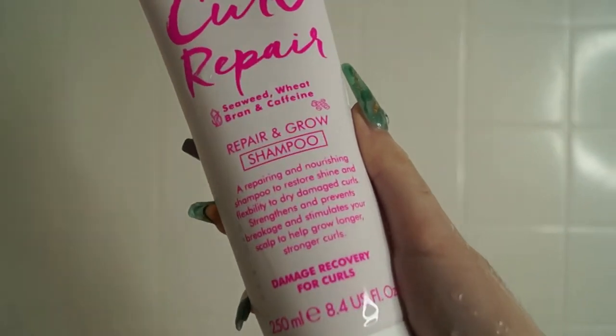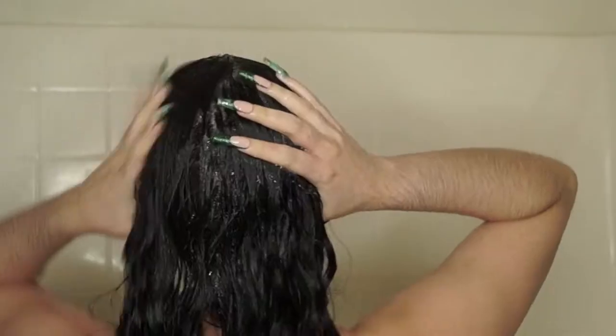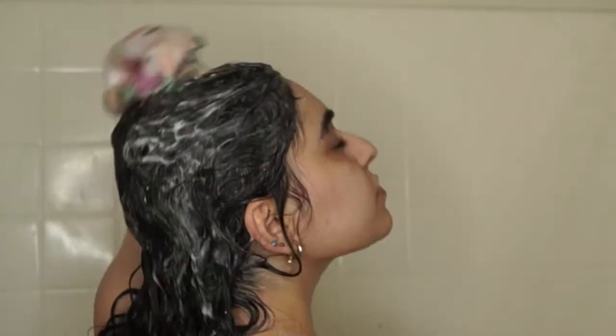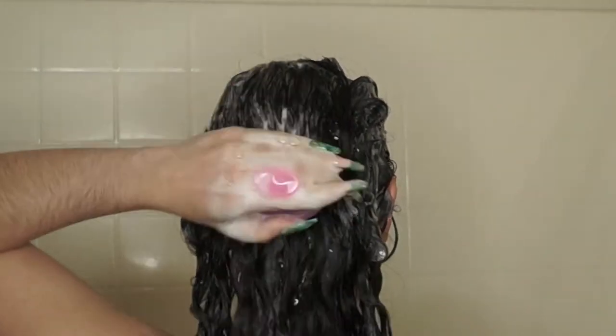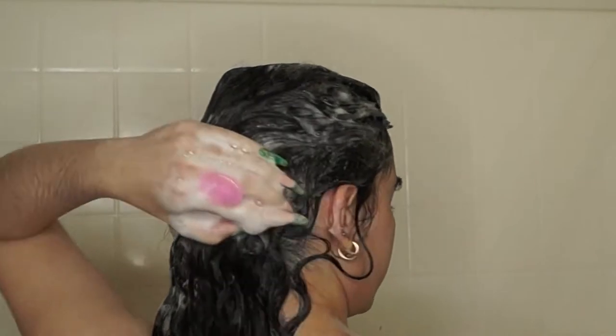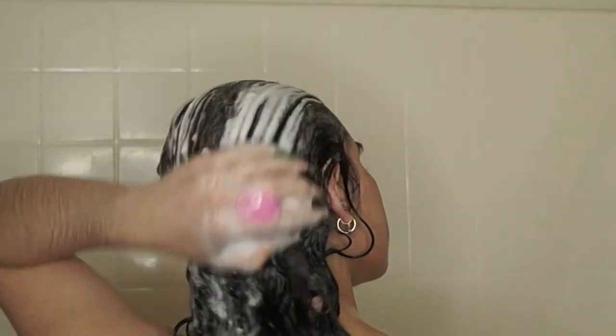First for washing, we're going to start off with the Curl Repair Shampoo. This has seaweed, wheat bran, and caffeine. The shampoo is going to help repair and strengthen your hair as well as help stimulate new growth. I'm obsessed with healthy scalp and healthy growth, and this shampoo is right up my alley. I absolutely loved the beautiful lather and foam it created — my hair didn't feel stripped or dry at all, just soft and cleansed. I grabbed my shampoo brush, which is super important for a healthy scalp, to thoroughly scrub and get rid of any dirt or product buildup.